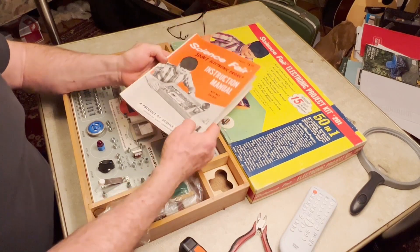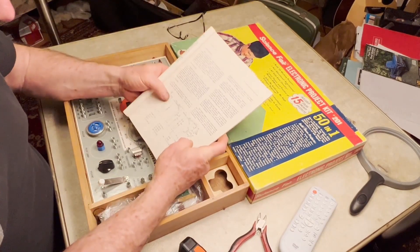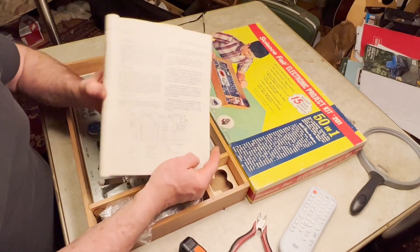I'm going to pick out a project and film it and see if it works. The project I am going to do — I think this would be a fun one — is going to be project number four, and it is a two-transistor radio.